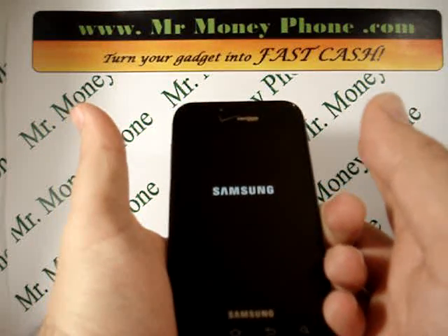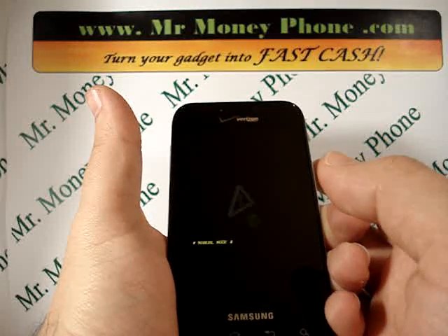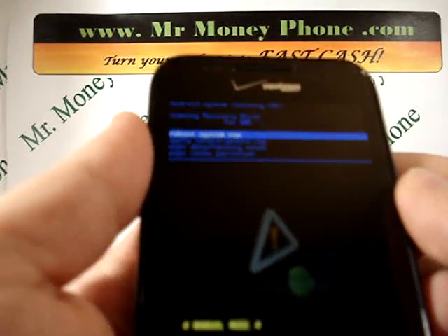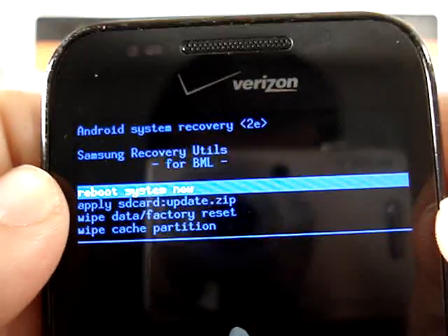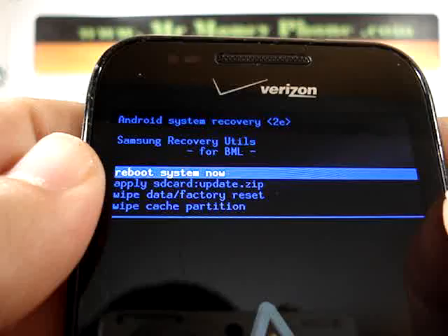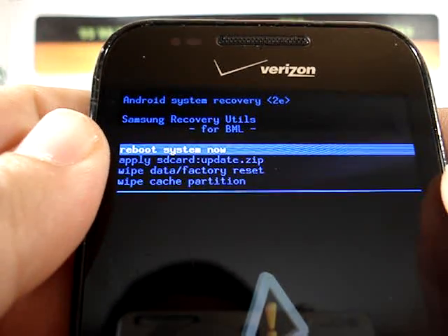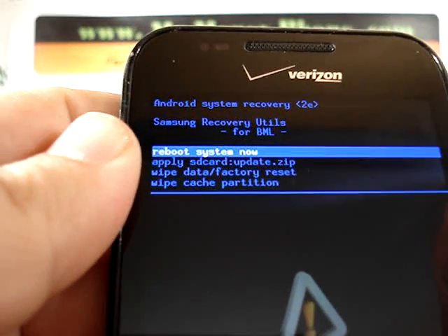While holding the volume buttons, we're going to hold the power button until the Samsung logo pops up. When that pops up, let go of both. If this works, we're going to be brought to the Android recovery system. You're going to be brought to the options of: reboot system now, apply SD SIM card, wipe data factory reset, or wipe cache.